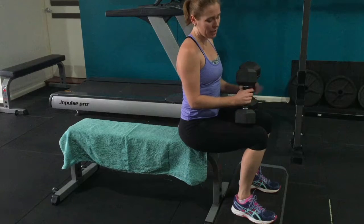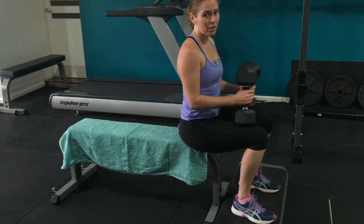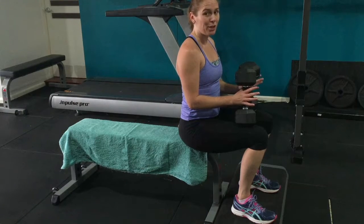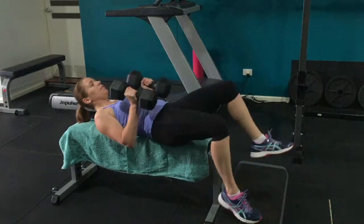Here we're looking at a dumbbell press. When you're doing work on a bench, make sure that you're really stable and secure. I always have a step underneath my feet just to give me a little bit more stability. This is a really good one to do if you have a partner around to help spot you and support the weights. You're going to take a lie down, making sure that the weights stay nice and close to the body.